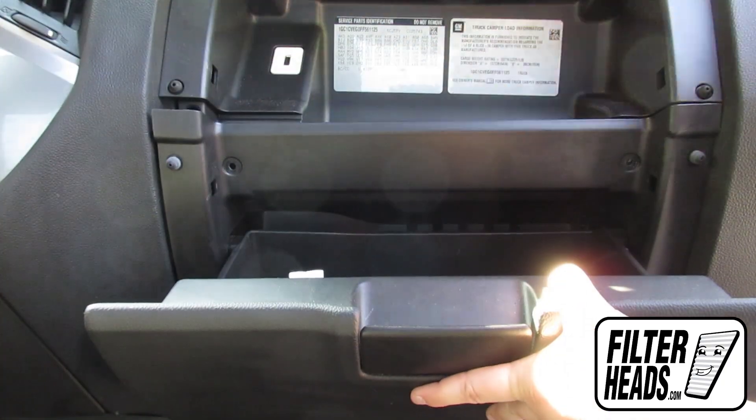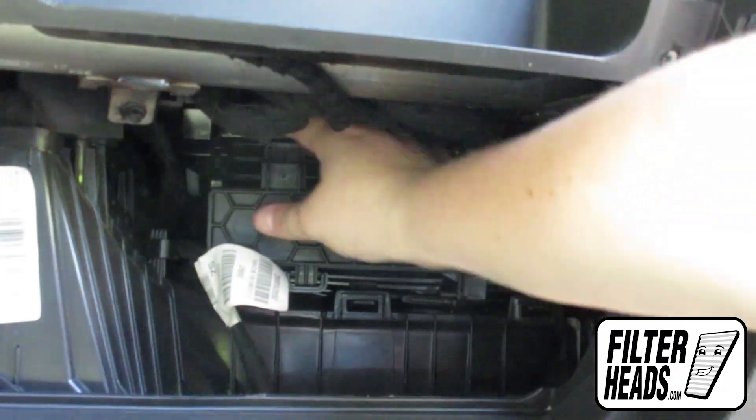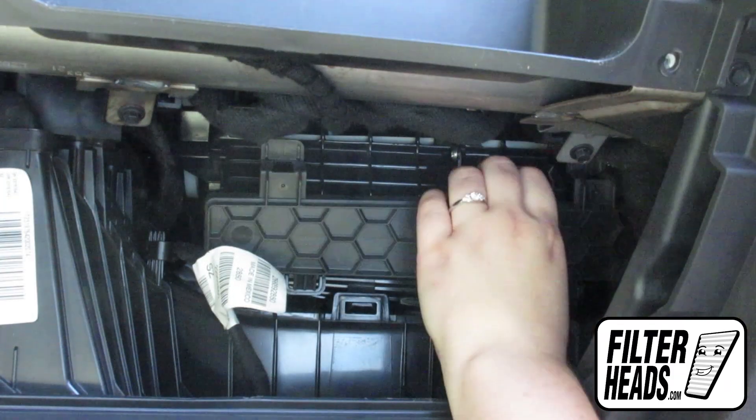Gently pull out on the glove box to release the four retainer clips. Unclip the top of the filter housing cover and remove the old filter.